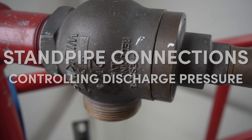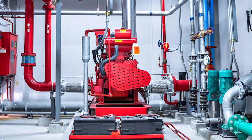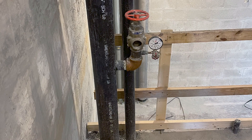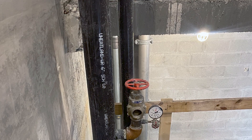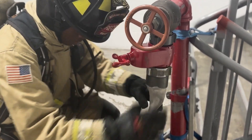Fire Department standpipes are crucial fire protection systems installed in buildings to provide firefighters with a readily available source of water for firefighting operations. They are typically vertical pipes that run throughout a building, allowing firefighters to connect their hoses to access water.